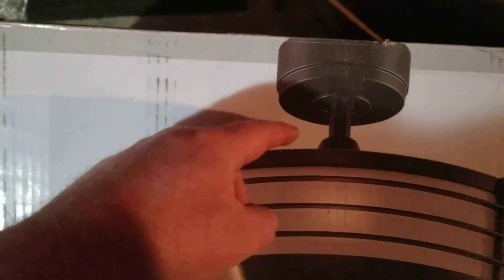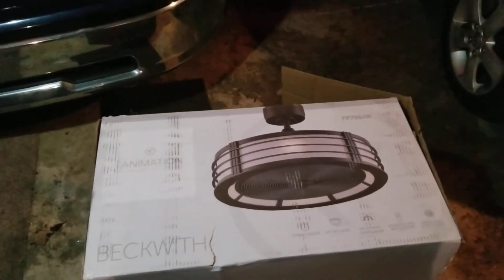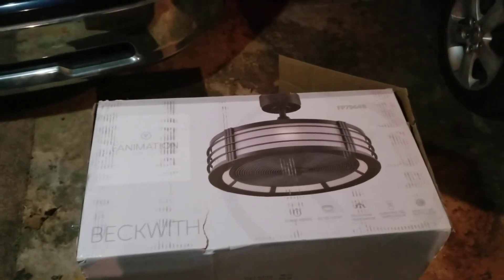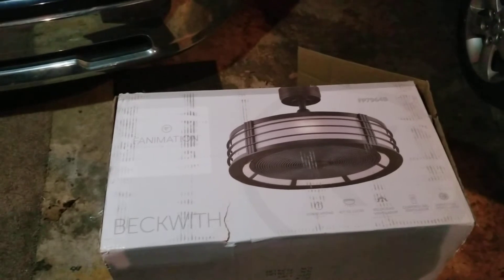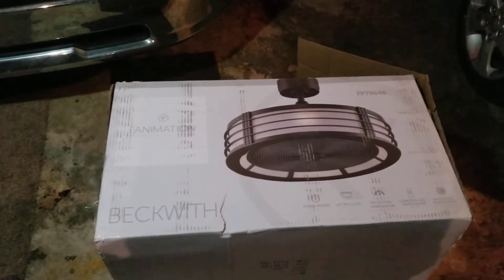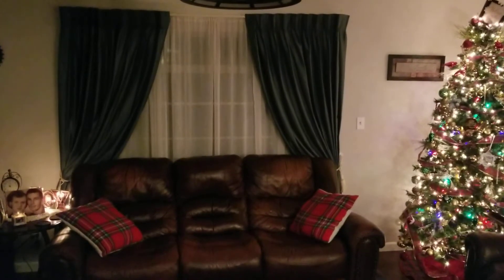The reverse switch to operate the blades in the opposite direction is right on top — there's a little switch up there above the canopy and you can flip that to operate the fan blades in the opposite direction. I'm going to take you inside to show you what the fan looks like installed and run you through some of the features on the remote.